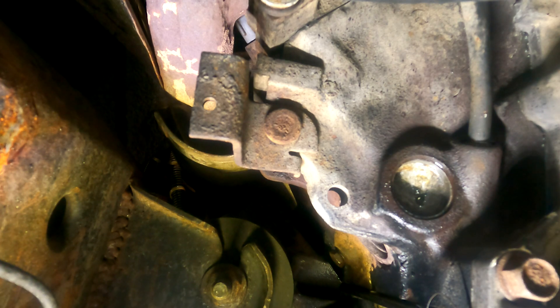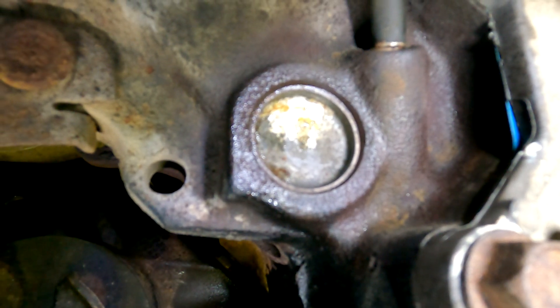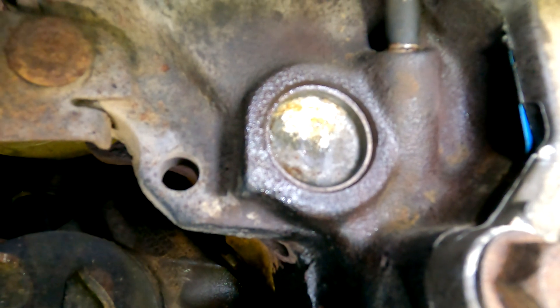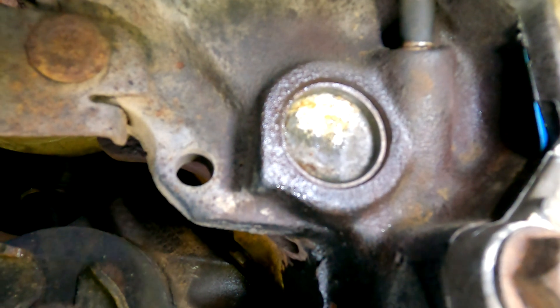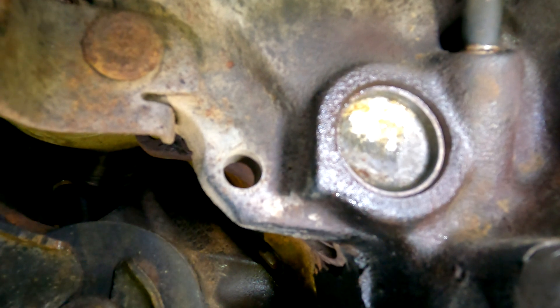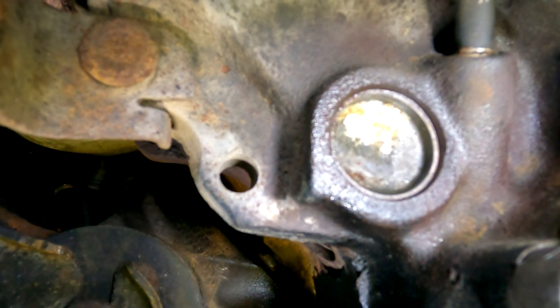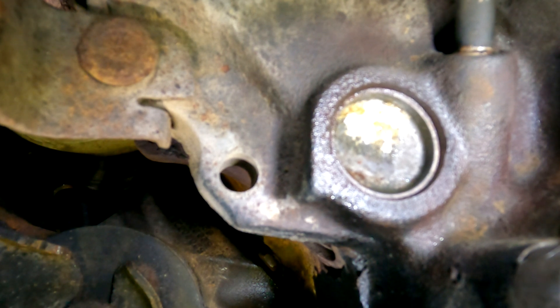There it comes. Now we have to drain the coolant, knock that freeze plug out, go get a new one, and put it in.